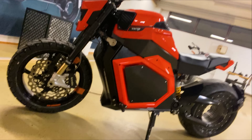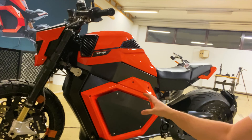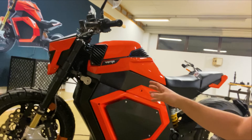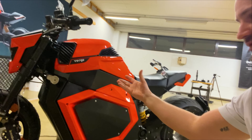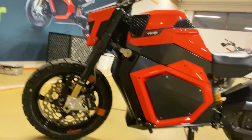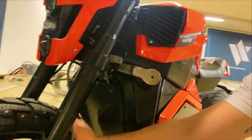The hubless design means we've got more room for batteries. We've got a 20.2 kilowatt-hour lithium-ion battery, all integrated into the chassis and framework itself. All of our components — inverters, motor control units — are all integrated into the chassis.